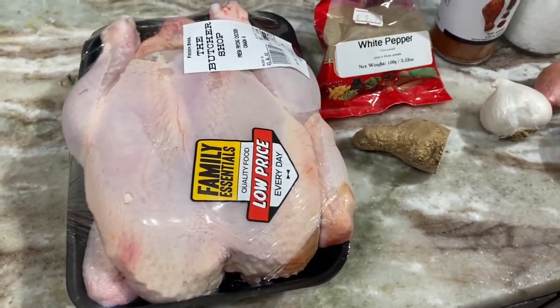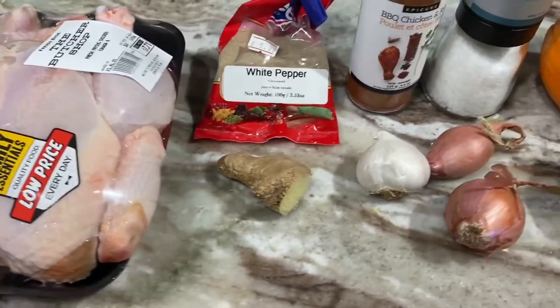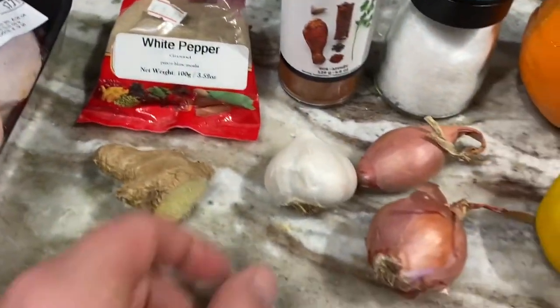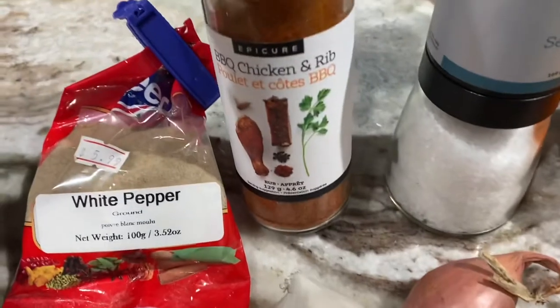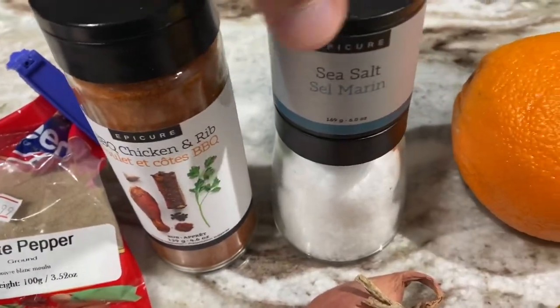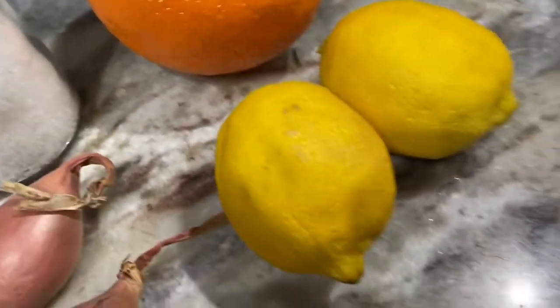I'm going to make some rotisserie chicken. I got the white pepper, some ginger, garlic, some scallions, this barbecued chicken rub, sea salt from barbecue, half an orange and two lemons.